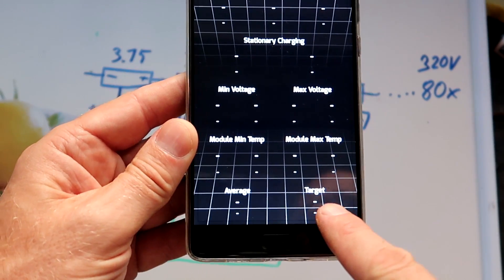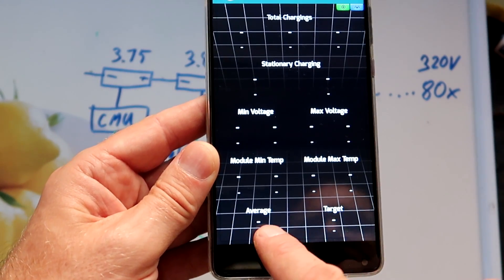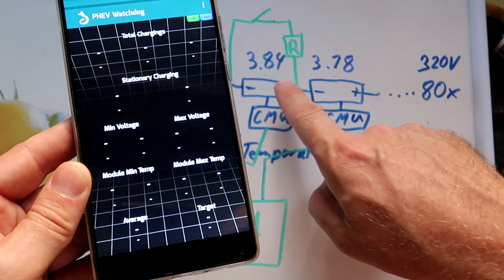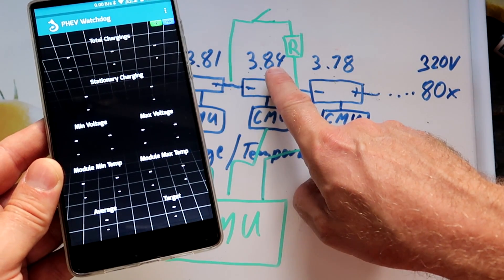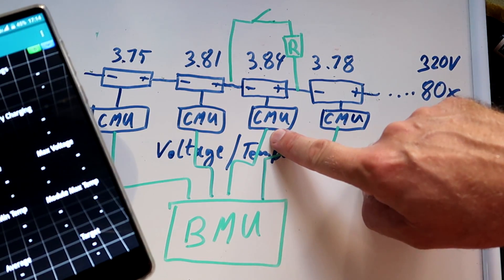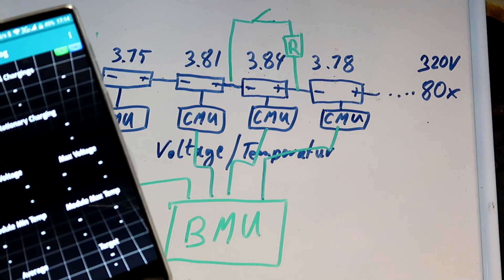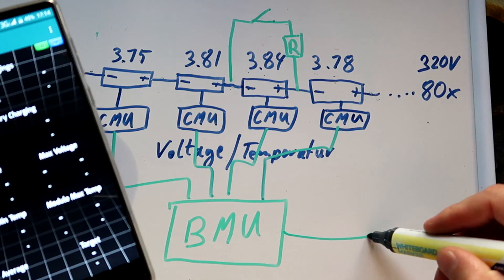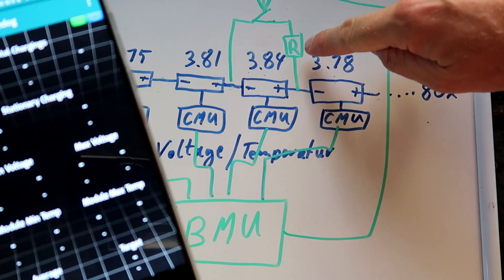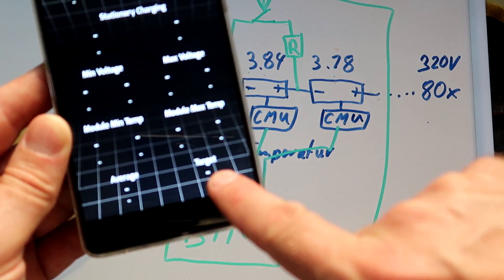On the bottom right hand corner of your screen you can see the average voltage and the target voltage. So if one of the cells is right above the target voltage, the CMU — the cell monitoring unit — reports this to the battery management unit, and the battery management unit drives the little switch which will then discharge that one cell until the target voltage is reached again.